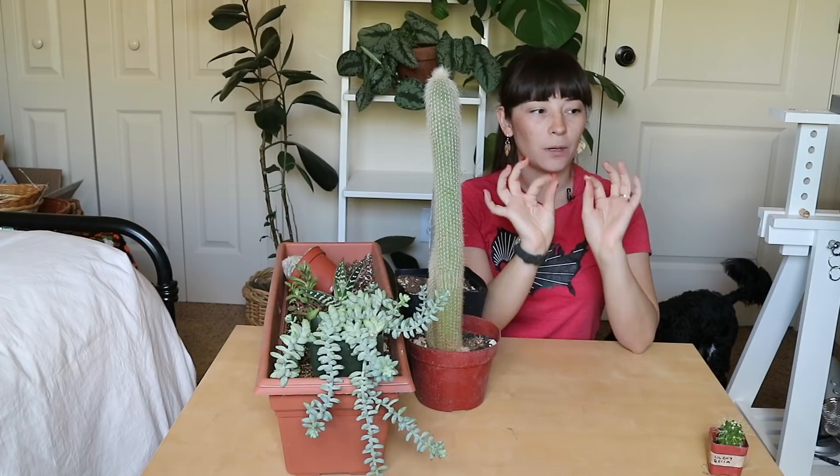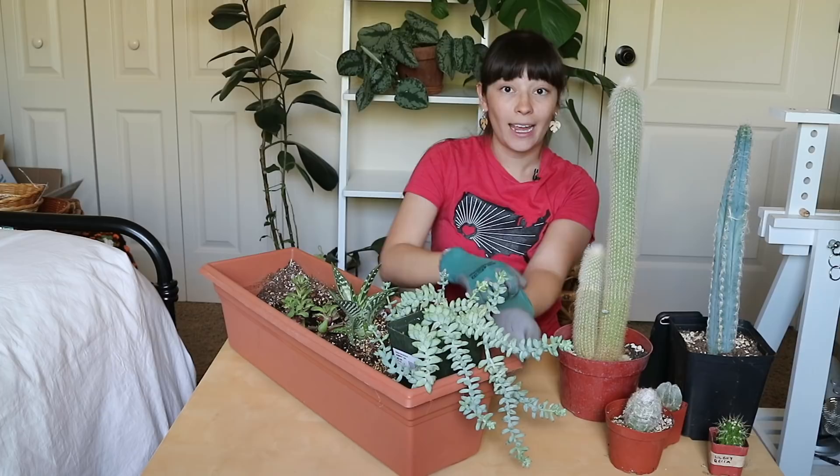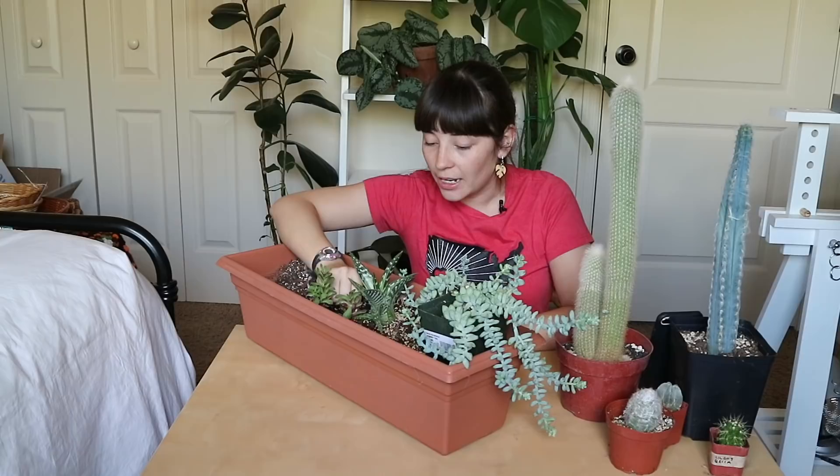I broke them down into a personal category and a plant category. The personal category has fewer questions so I'm going to do those first. The first question is how old am I and do I have any siblings. I am 23, and I have a younger sister — her name is Brooke, she's 15, going to be 16 soon. She is so sweet, she's such a light in my life, I love her so much.